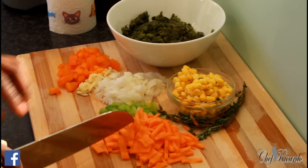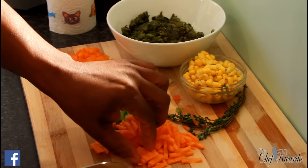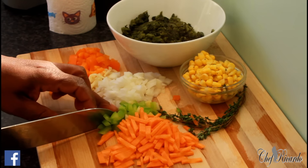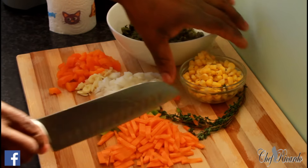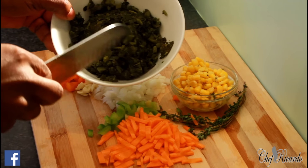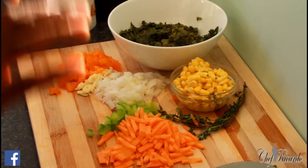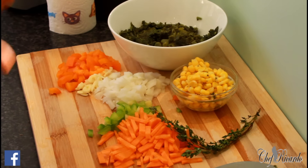I've cut up half a carrot into very small pieces. I also have some green pepper, white onion, garlic, and some orange pepper. I have some sweet corn, 280 grams of tinned callaloo — I'm using the tinned one, though if you can get fresh that's even better. And I have a piece of fresh thyme right here.